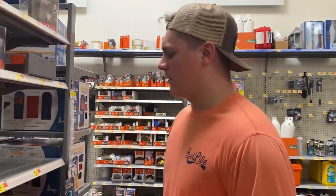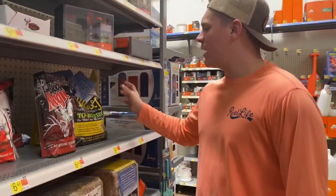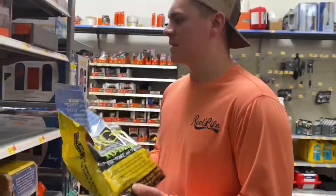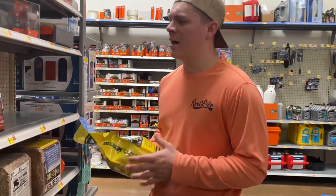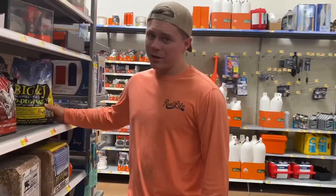Alright guys, so today what we're going to do is demonstrate different kinds of attractants for bucks, deer, etc., for the season — pretty much pre-season, sorry. Yesterday we set out some cameras and used this B&J 'To Die For' corn mix, which worked pretty good. We had tons of deer and had one little buck show up.